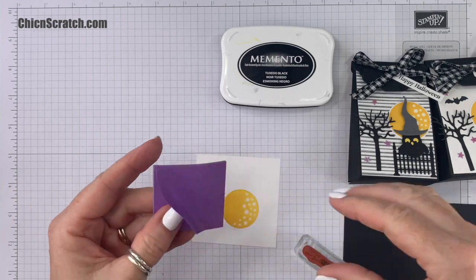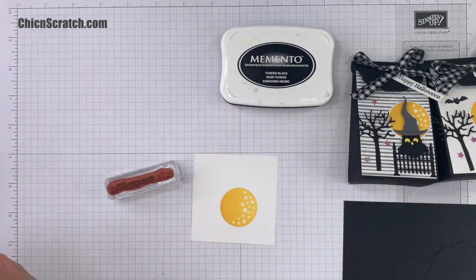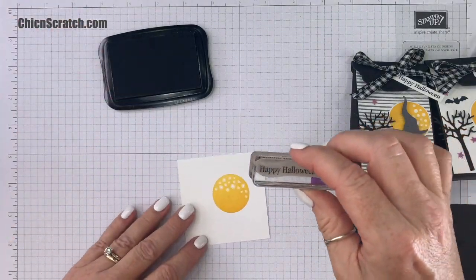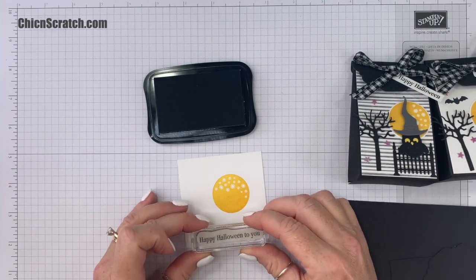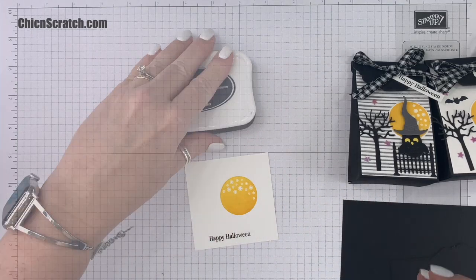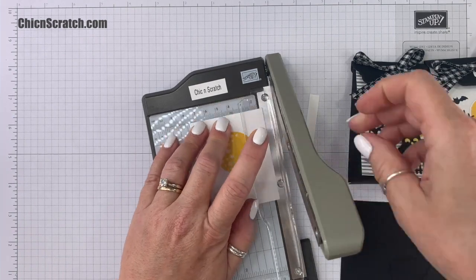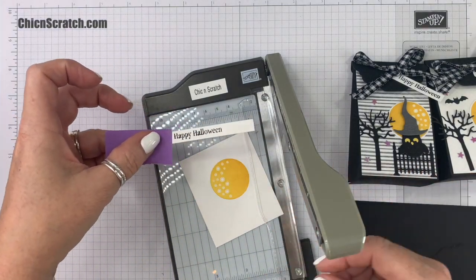I've got a post-it note here — I'm only going to use half of it, just the sticky part. I'm going to ink this up, remove the post-it note, and then stamp. I'll use my small paper trimmer to trim this down — you can use whatever trimmer you have. If you have a hard time trimming it, you can use a post-it note to hold it in place so you can cut it.